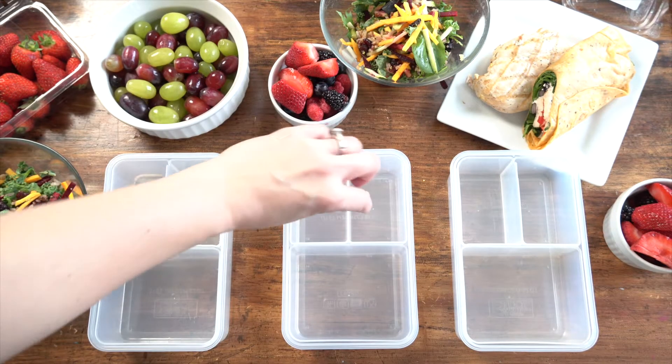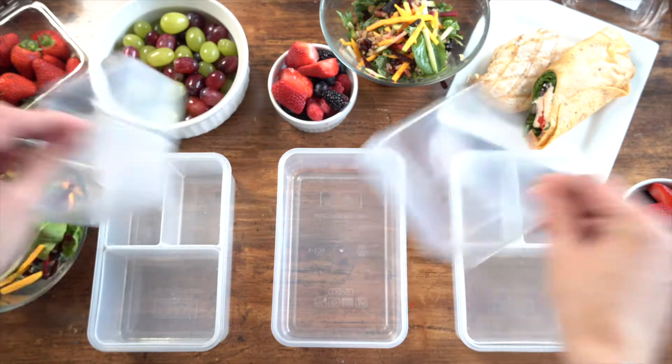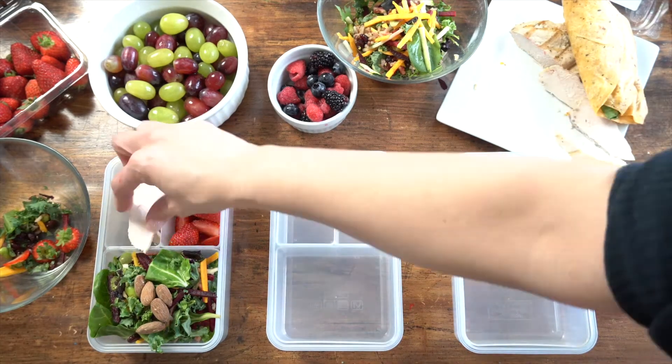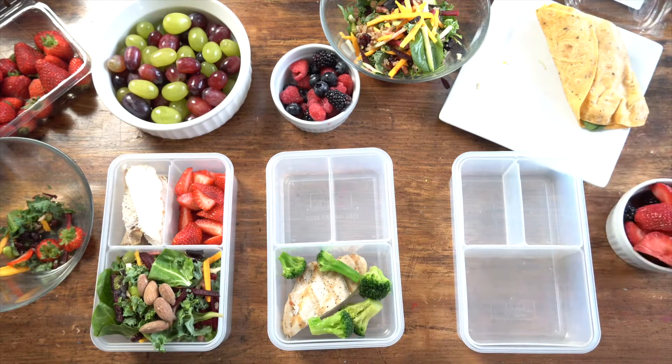Tired of spending tons of money on pre-cooked meals in restaurants? Pack healthy homemade dishes in this rectangle eco-friendly lunch box. These plastic bento box lunch containers for adults and kids have three configurable and removable compartments, perfect for taking your meals and snacks to work, school, or on business travels.